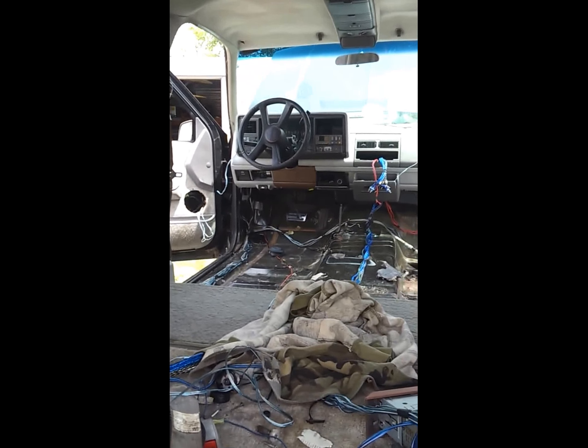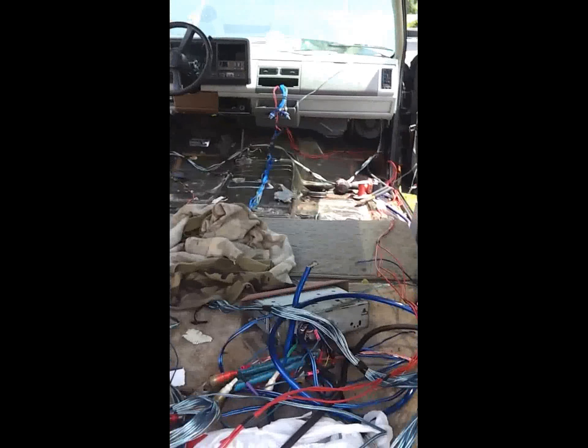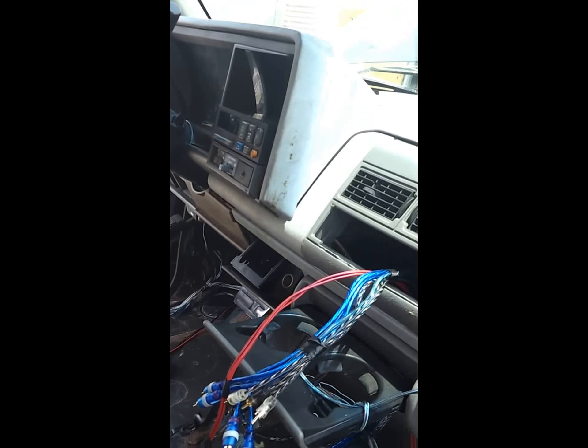Rebuilding this truck. I'm going to turn this 94 Chevy Yukon GT into a show truck before I'm done. Just kind of laying the foundation out, running new wires, getting rid of the crap they had in here. They had it bad — there was spaghetti everywhere.